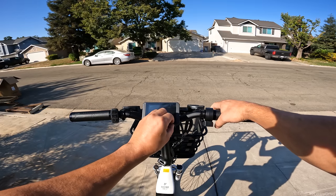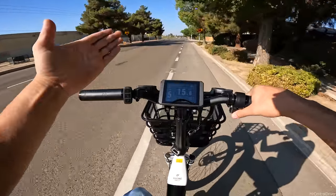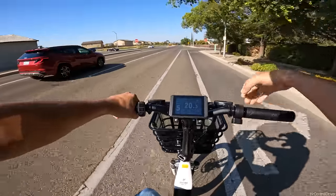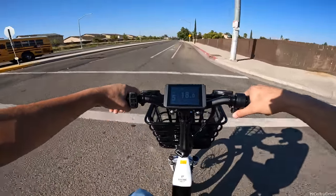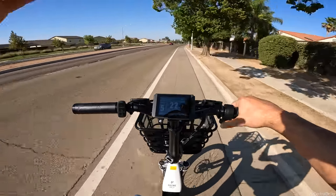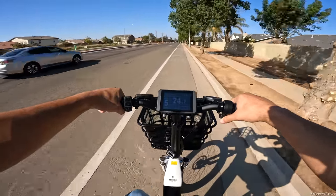Alright, let's get on the road. Right off the jump when you sit on this bike, the bars sit very close - your hands are much closer in than on most bikes. The throttle is pretty much instant, maybe a quarter-second delay. I'm in mode five right now, pulling about 920 watts of power. Let's see what the top speed is on a full battery.